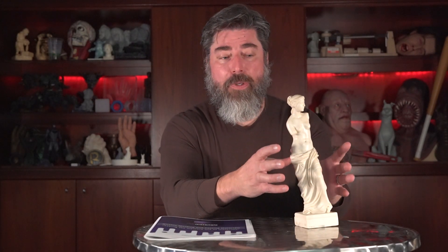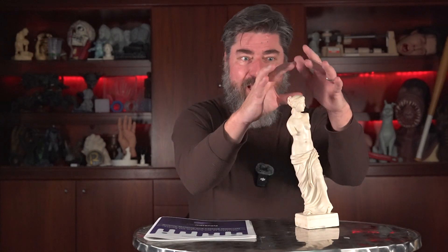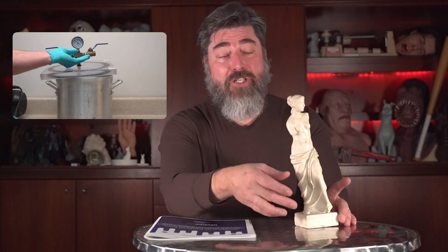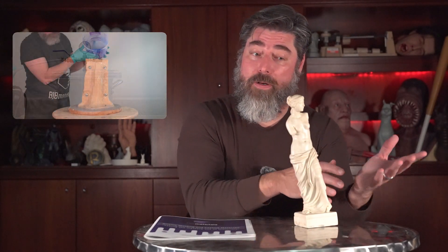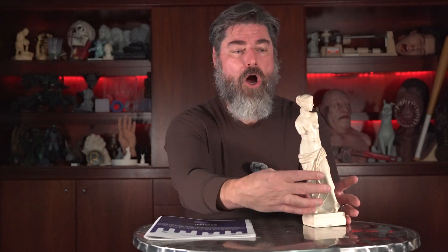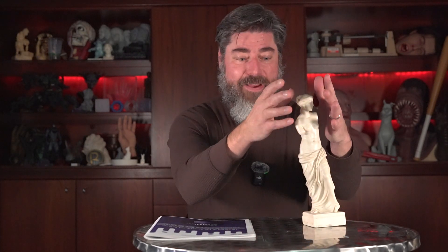By marrying these two techniques together, we get the best attributes of the brush-on mold — being able to shape the clay where we want the mold to be — and then we get the ability to vacuum degas and pour our silicone over our master like a poured block mold. Most importantly, the efficiency with which we can reproduce this: when we wear out that silicone mold, we just throw it out, reassemble that shell around our original pattern, pour our silicone, and we've got another mold.